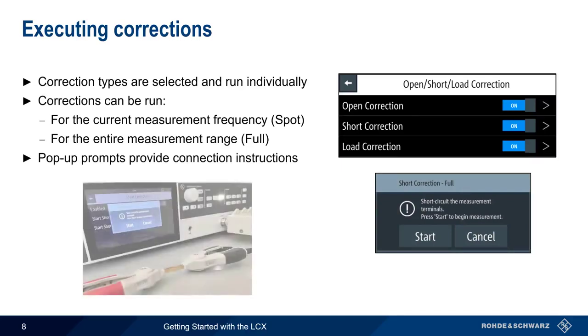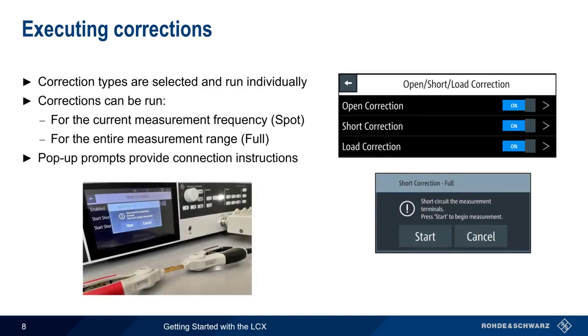Here, for example, we're instructed to short the measurement terminals by connecting them together. The method by which we short the terminals will be different depending on the test fixture type. Spot corrections usually take 15 to 20 seconds, whereas the full correction usually takes about a minute, depending on the LCX's frequency range. Small O, S, and L icons indicate which types of corrections are active.